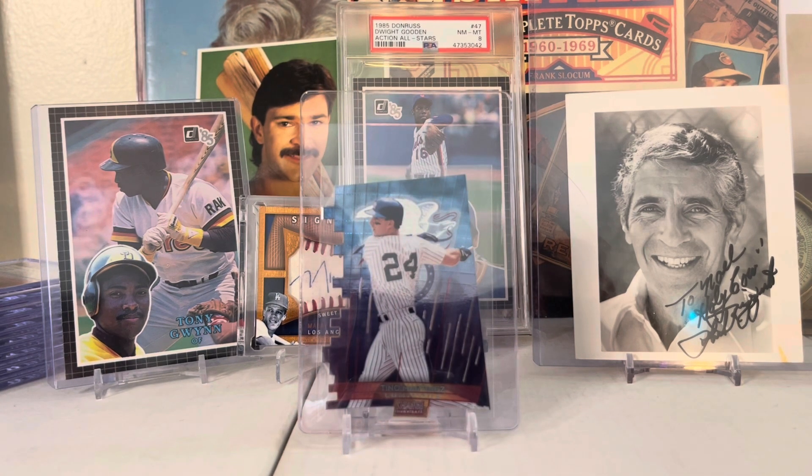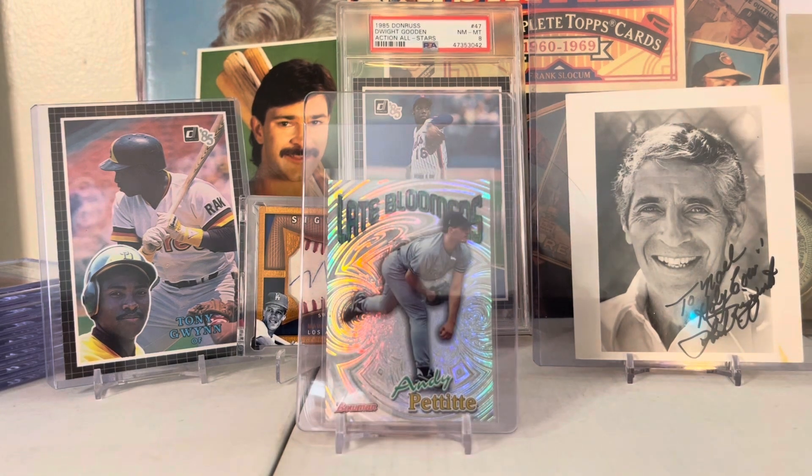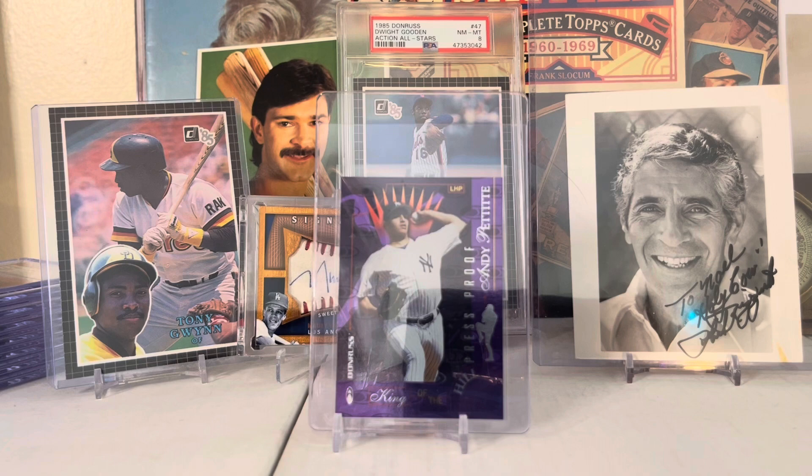There's a 1997 Fleer Ultra Rookie Reflections insert. There's a 1999 Topps Stadium Club Triumvirate insert - that is my man Tino Martinez, great player. This is a 1999 Bowman Andy Pettitte Late Bloomers insert - this is a great card, really really clean.